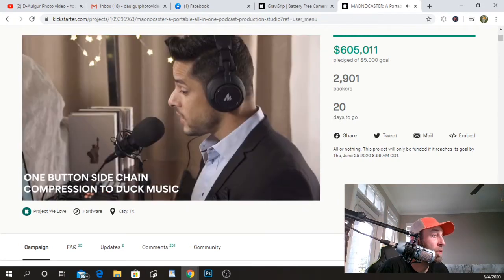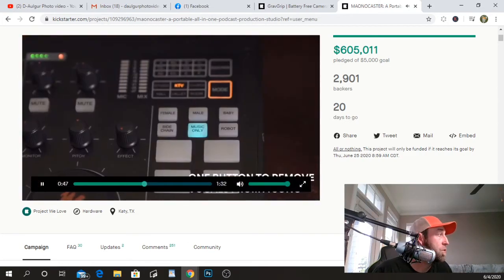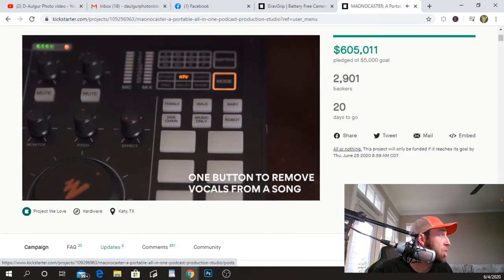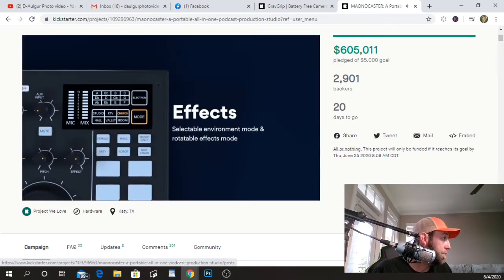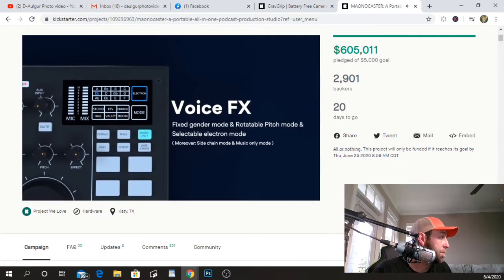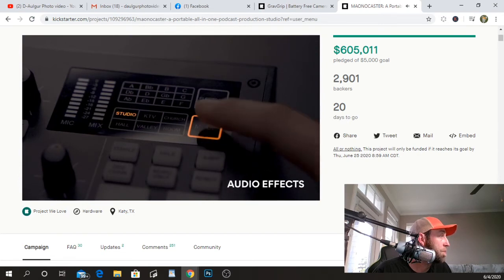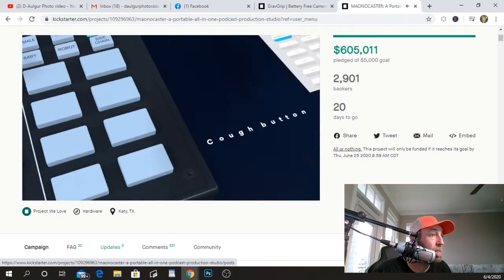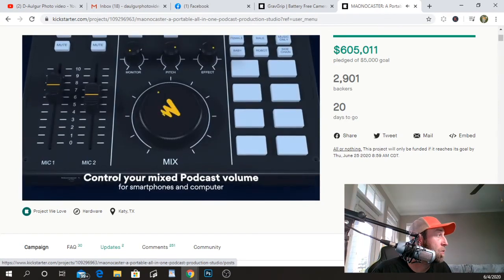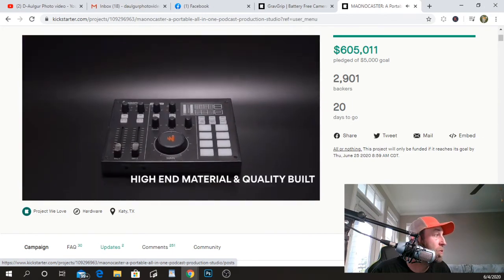By enabling the sidechain button, it will help your vocals automatically cut through over the music when podcasting. By pressing the music-only button, you can effortlessly fade the vocals in any song, leaving only the background music to sing along with. Manocaster comes with six vocal effects preset buttons, four preset jingle pads, one preset cough pad, and three programmable jingle pads to upload your own jingles using the Manocaster PC app.